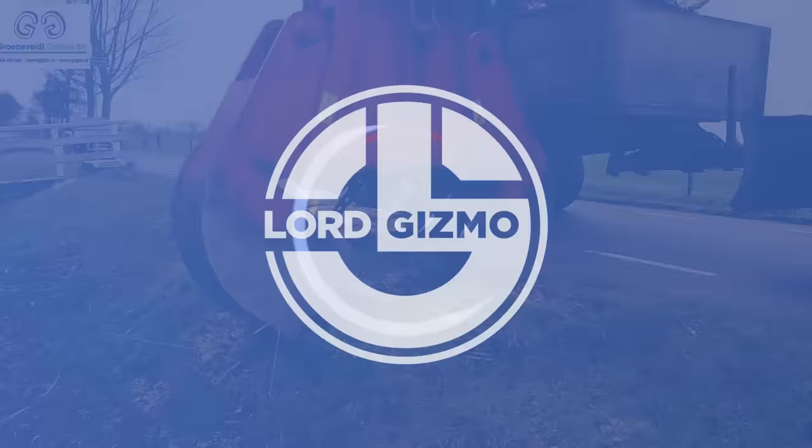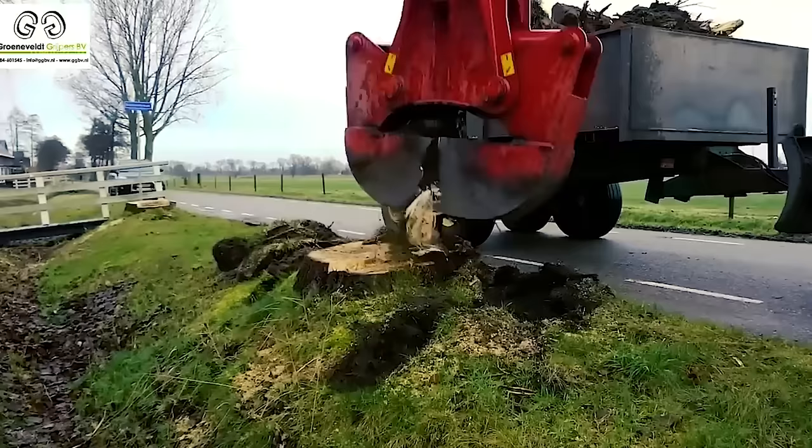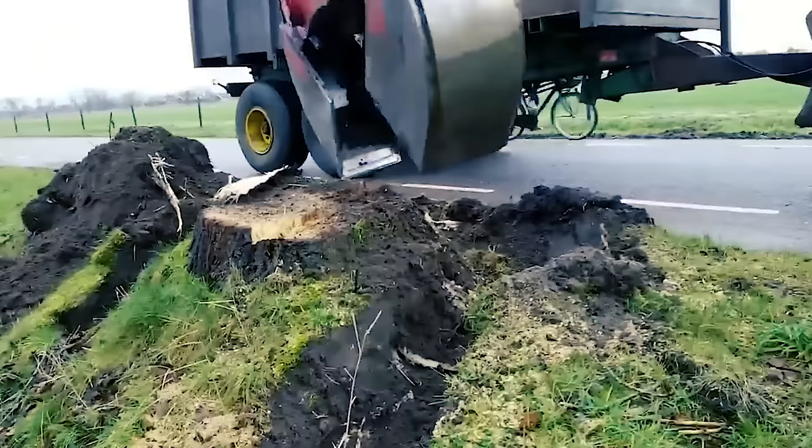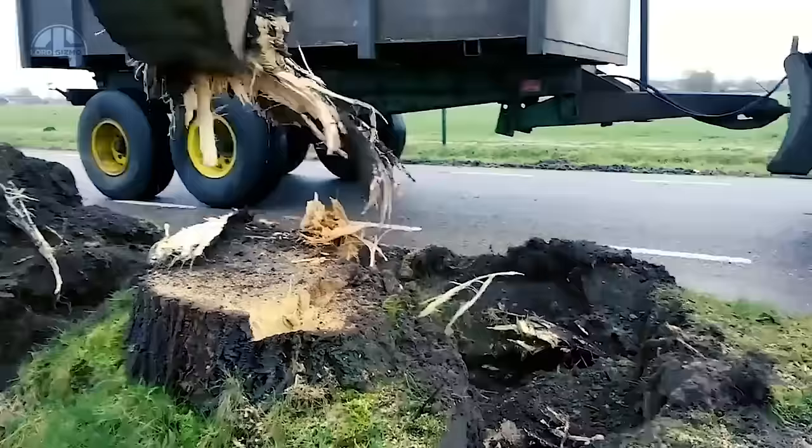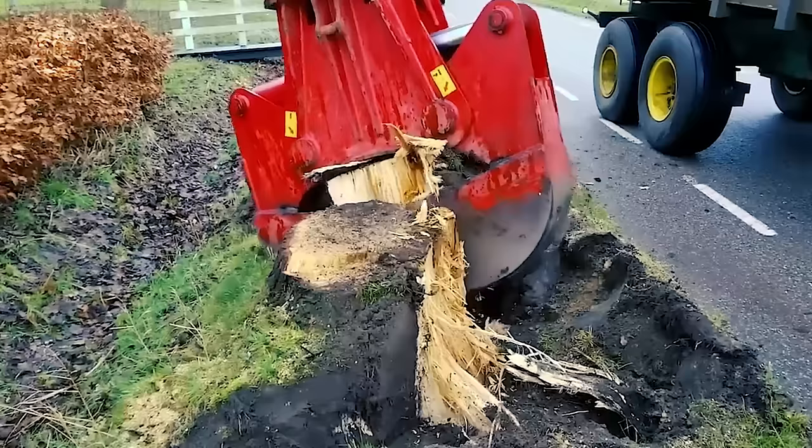Watch this equipment remove a tree stump from the ground. This is the Groenvold Strunken Killer Stumps Shear, designed to remove small and even large tree stumps from the ground. You can see its 360-degree slewing ring head with two turning motors effortlessly removing a big tree stump. Even with these heavy tasks, this machine is extremely low maintenance and robust, able to remove a lot of stumps thanks to its high-quality, wear-resistant steel.